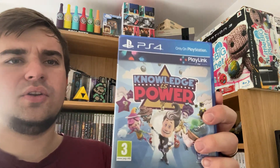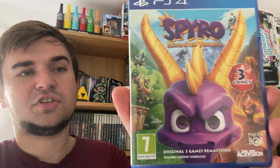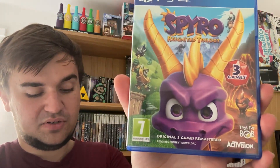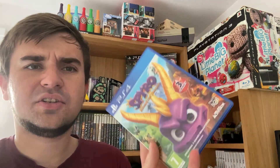We also have Knowledge is Power — I haven't looked up the price but it's going to CEX regardless. Then there's Rayman Legends, which I already have on PS3, but it trades in for 3 pounds cash or 5 voucher. Spyro trades in for 5 pounds cash or 8 pounds voucher — definitely worth picking up if you don't have it, it's a great game. And FIFA 18 — not worth anything.